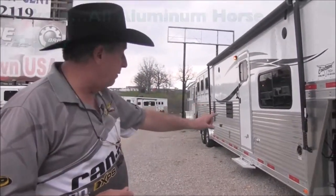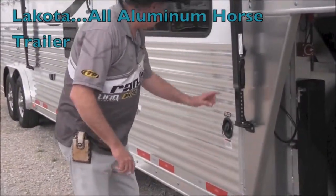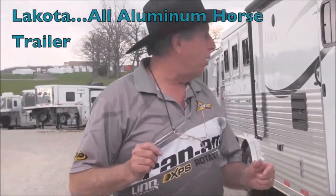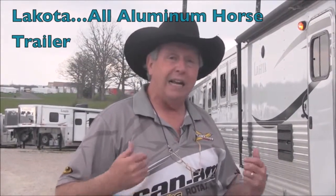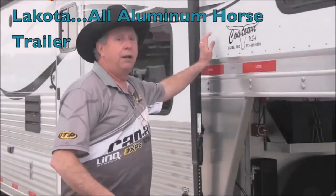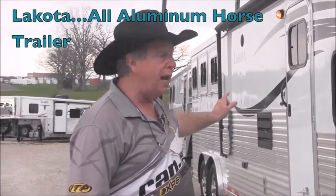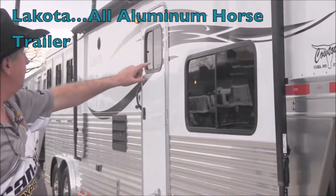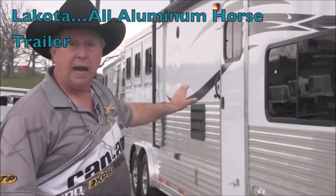We have the corrugation run from the front all the way to the back of the trailer. Not only does that look good, but it also makes the trailer stronger and makes it last longer. They're not going to so easily be able to dent the thin metal on the side of the trailer — most of them run solid white all the way down the side. This is corrugated front to back. Everything on this is trimmed in black, matches all your graphics as well, giving the trailer an overall nice eye appeal.